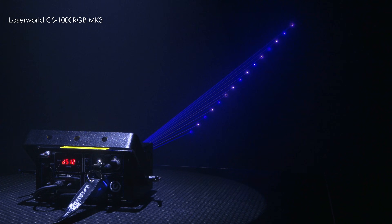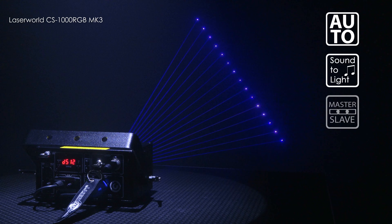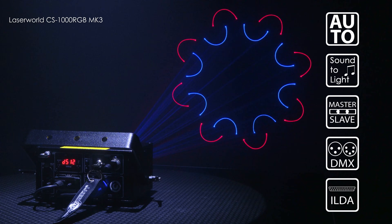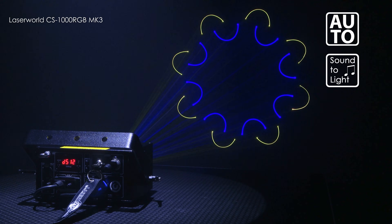There are several control modes within the CS1000 such as automatic, sound to light, master slave, DMX and ILDA. In auto and sound to light modes, the unit cycles through all the inbuilt patterns and animations.